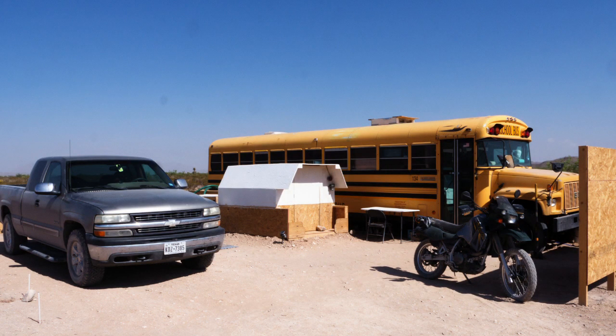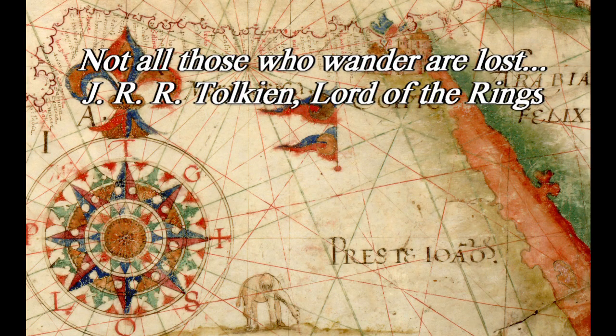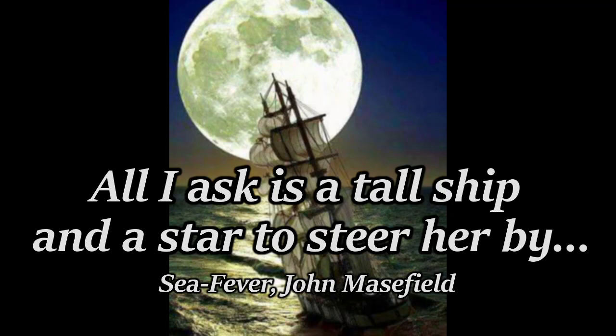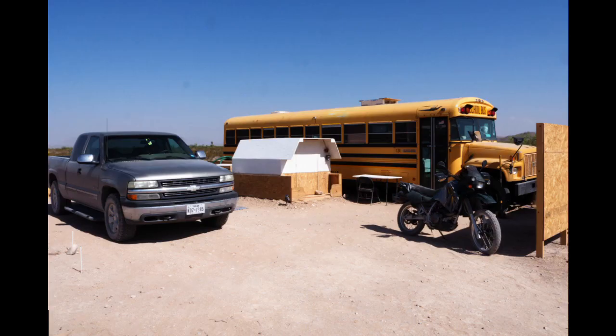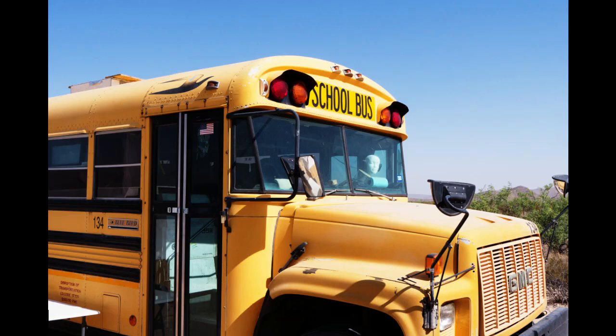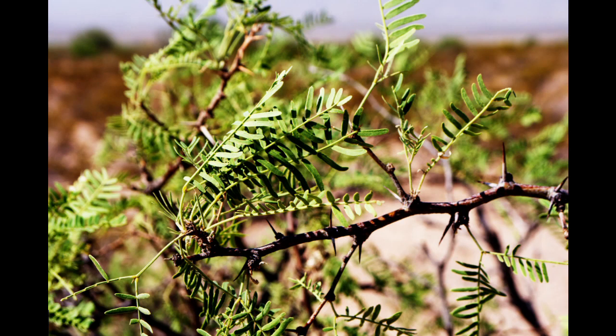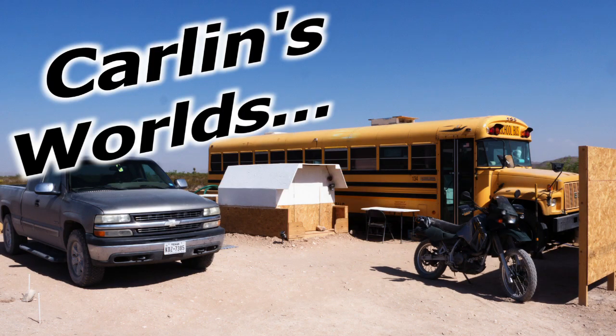Hello and welcome to Carlin's Worlds. I'm a wanderer, a tinkerer, sometimes a nomad, a military veteran. I do things differently. There will be tinkering. I have a motorcycle, a truck, and a school bus. I live off-grid, so there will be some solar, batteries, inverters, and maybe even some wind. It blows. And that's all I can fit into about 30 seconds.